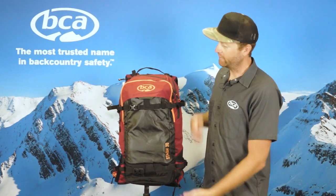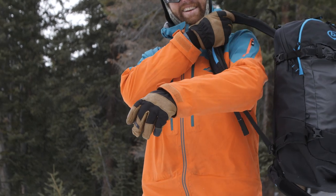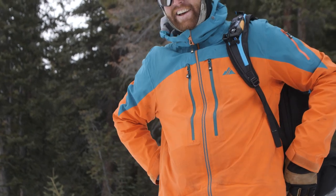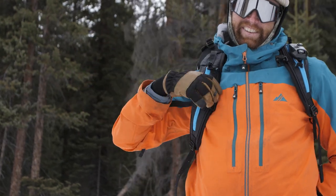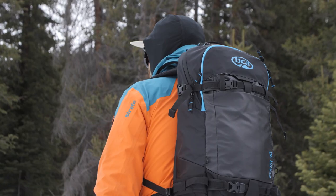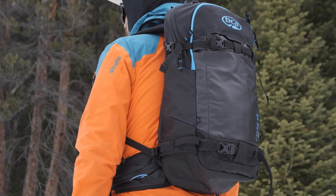Hi, I'm Andy from BCA and this is the Stash 30 Backpack. We redesigned it for 2019-20 and it's about 15% lighter than our previous models. It's a full feature pack and our number one selling pack — super versatile for long days in the backcountry or shorter days out there.